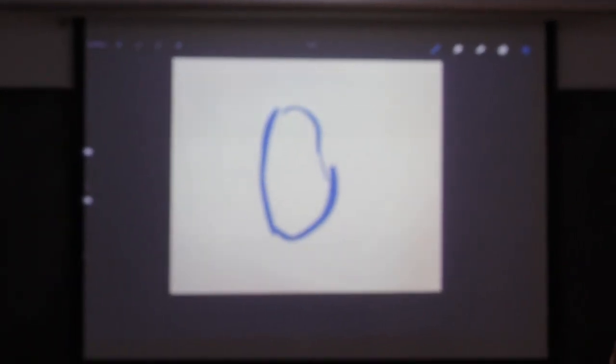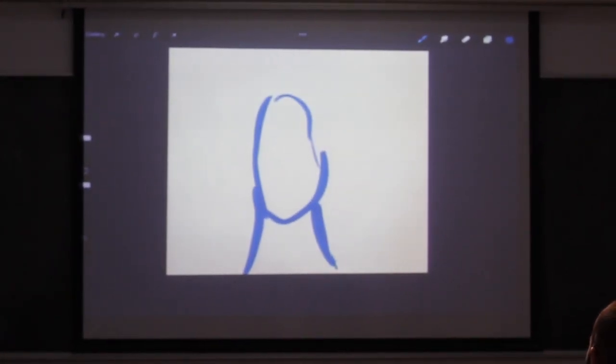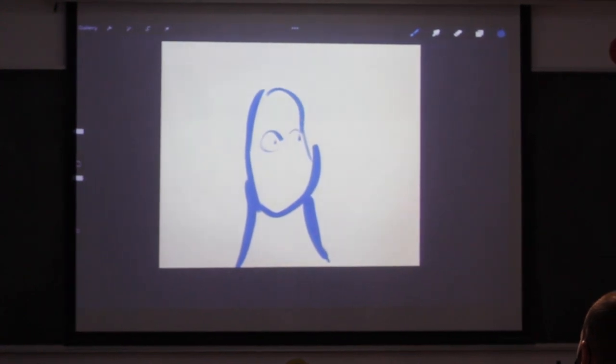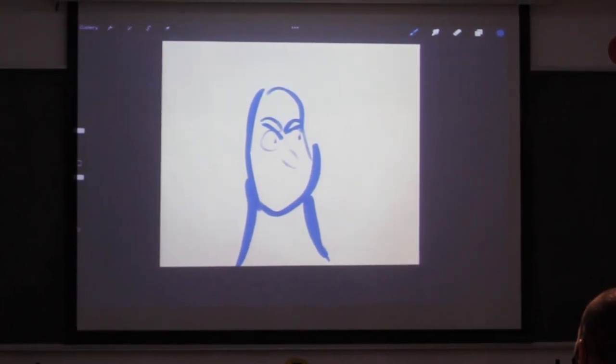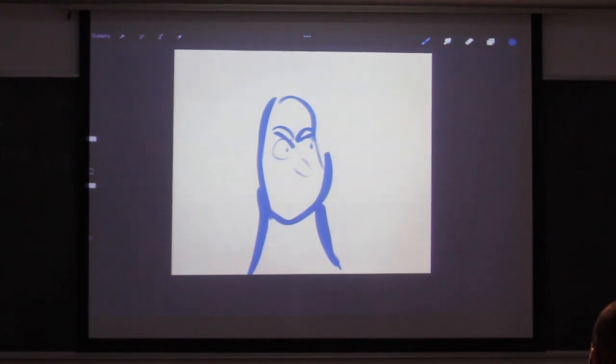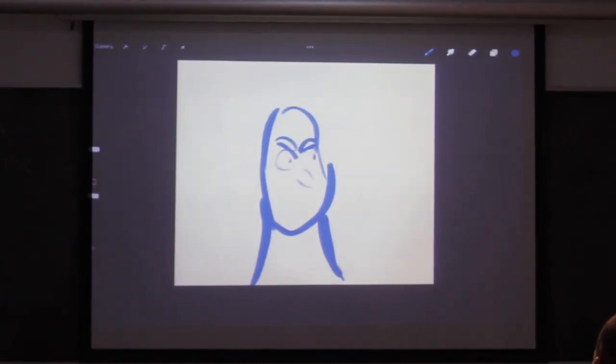You can basically just start with a simple shape and maybe think about what his neck is going to be. You can start very simply to see. Maybe this is an angry dude. Especially if you do a fully rendered piece in the end, sometimes it's actually better to not over-sketch, to just go simple with a big fat brush, but think about your shapes.